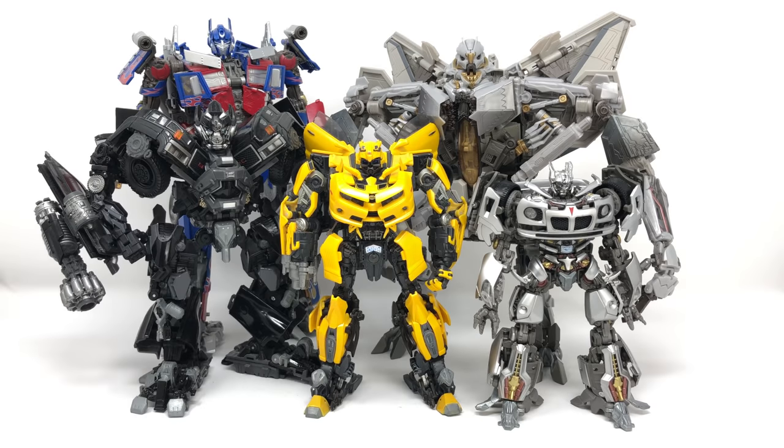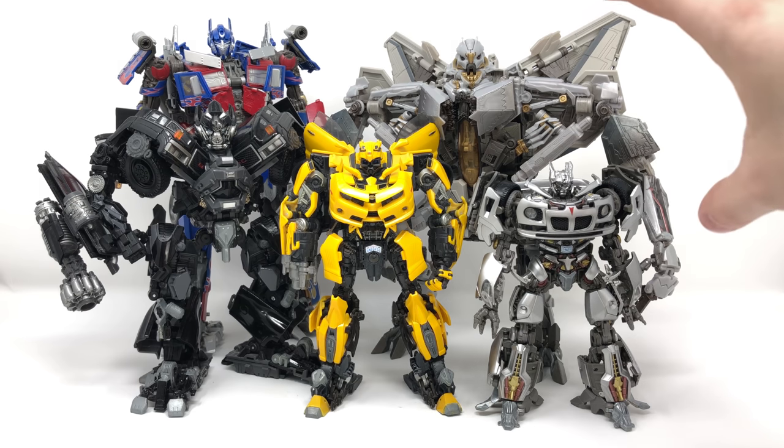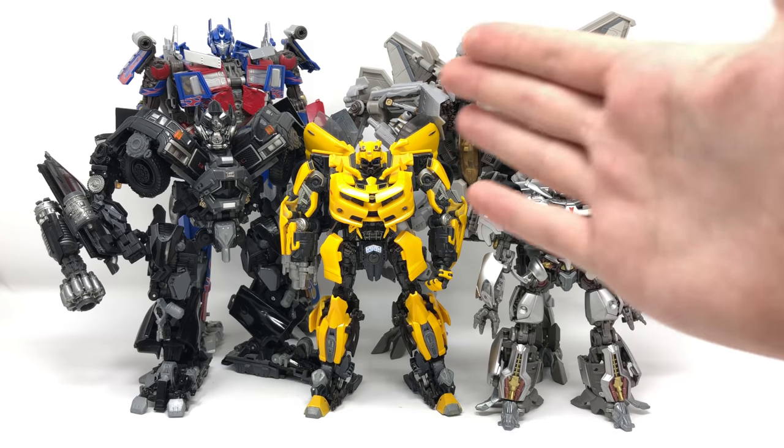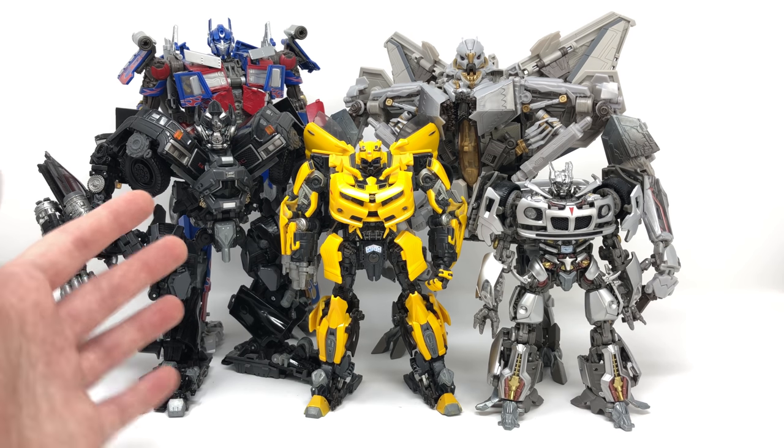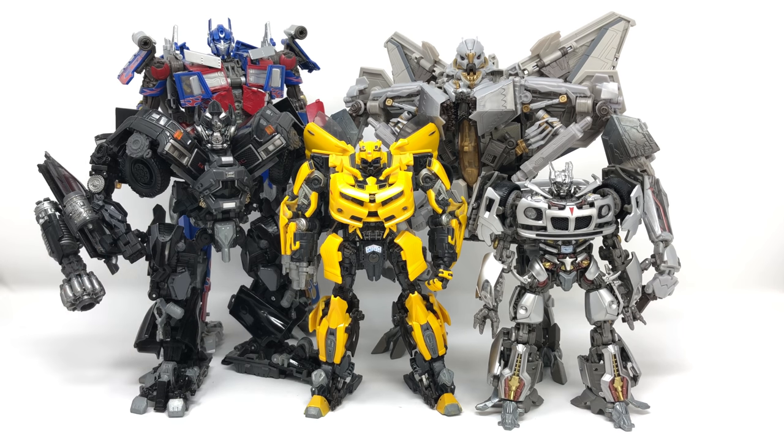Among the Autobot NPM figures, Starscream definitely has a huge presence — very broad in his upper design — almost towering eye to eye with Optimus Prime. You can extend the legs to make him probably one of the biggest NPM figures. He scales and looks fantastically with the rest of the crew, and I can't wait to add NPM-11 Ratchet to really close off the Autobot NPM characters.